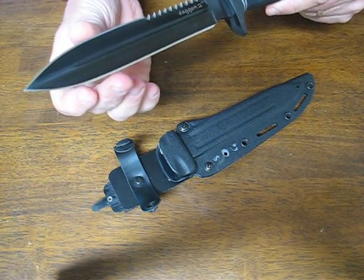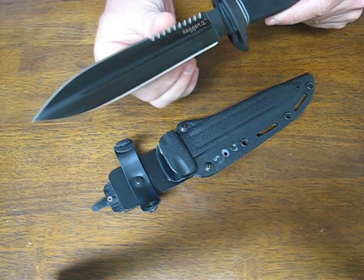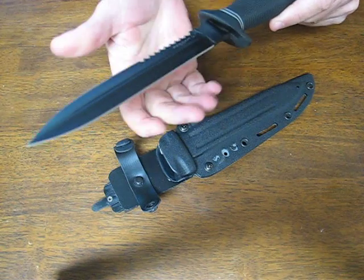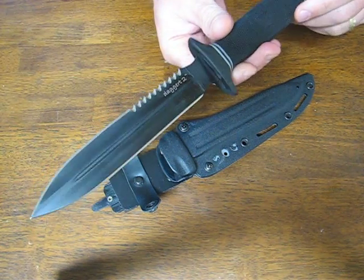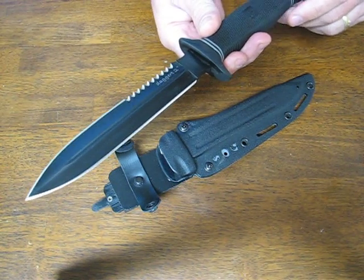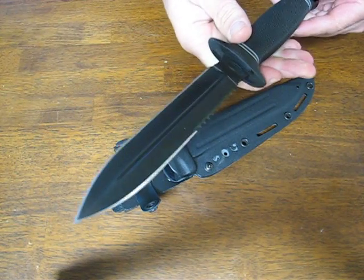It has a double edge dagger blade with serrations on one side and a plain edge on the other. You can utilize one side for your cutting applications and save the other side for when you need a really sharp edge out in the field.